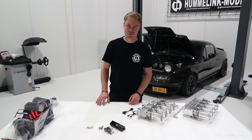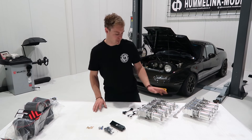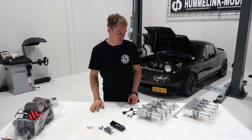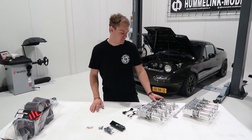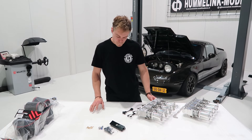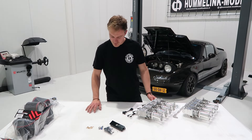Some people run them completely without filters — I don't recommend it, as you'll have dust passing through the engine. But that's of course an option if you're chasing maximum power.